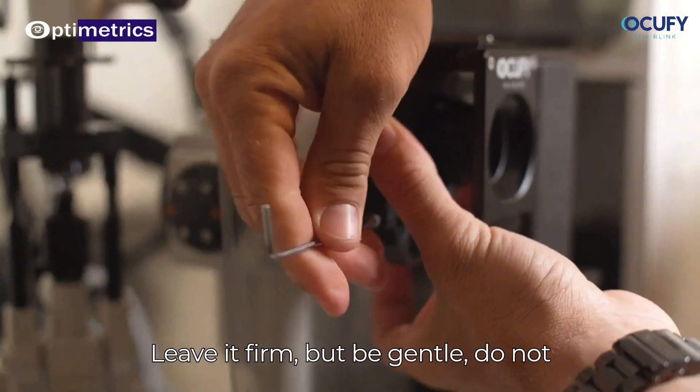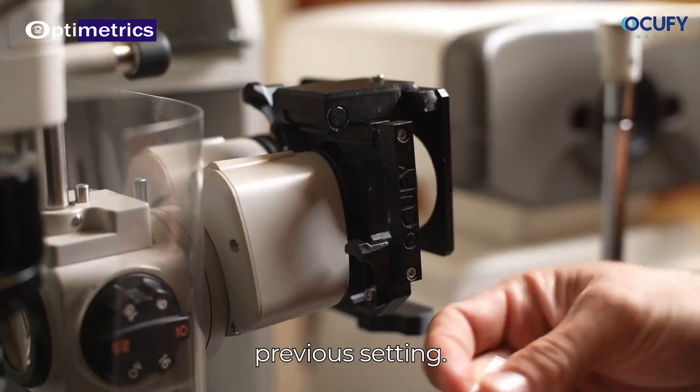Leave it firm but be gentle — do not over-tighten. You can dial back your eyepiece to your previous setting.